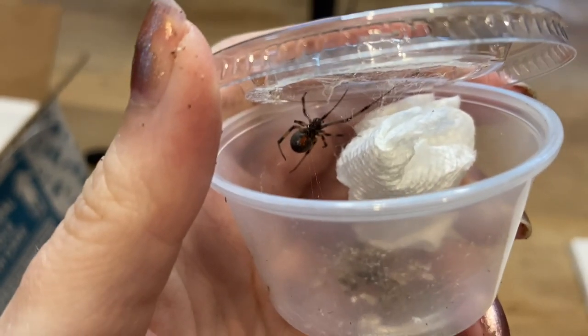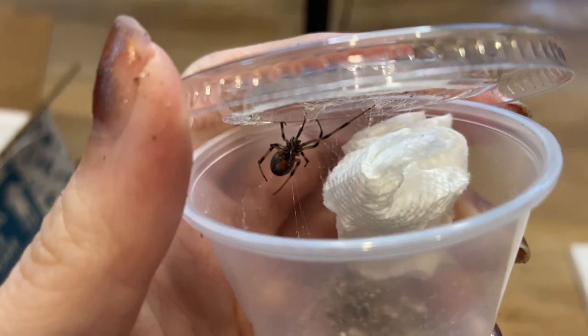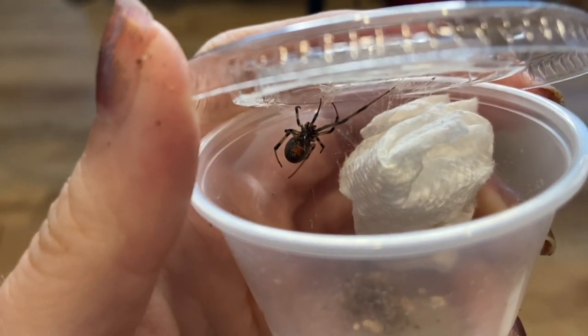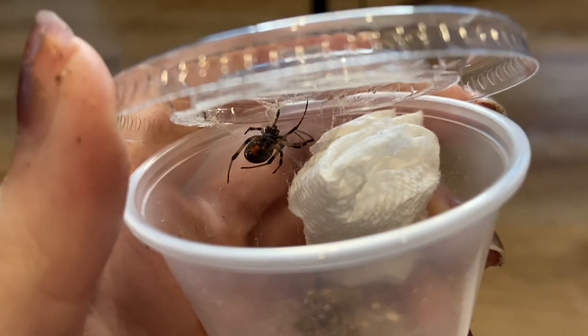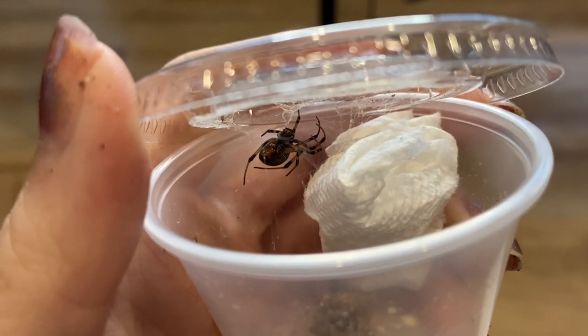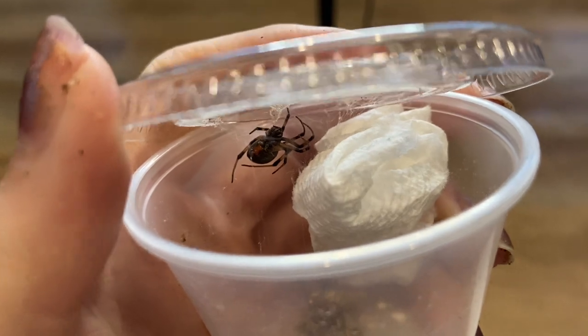And it still has the famous hourglass on the abdomen. Pretty cool brown widow. I'm going to close this up before I disturb him any longer. He looks similar to a black widow — or she, I think it's a she, I'm not sure — but a little different. I'm pretty excited to have a brown widow.